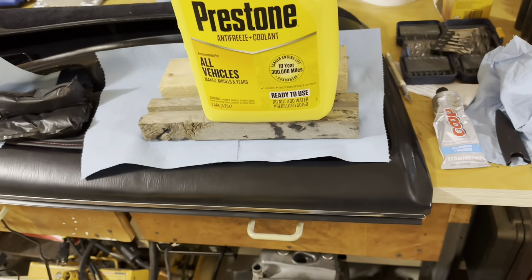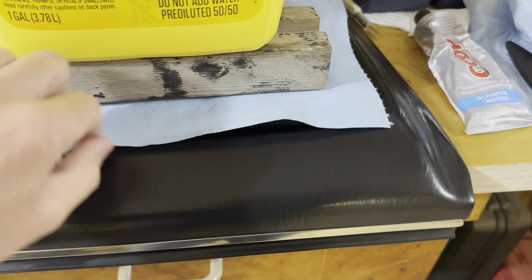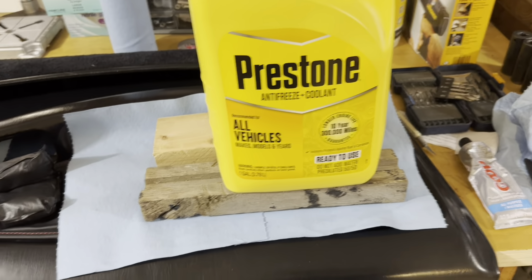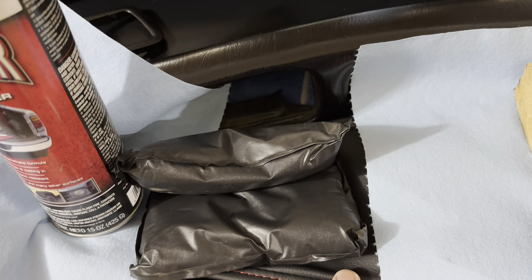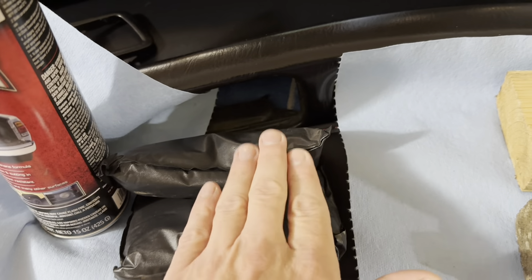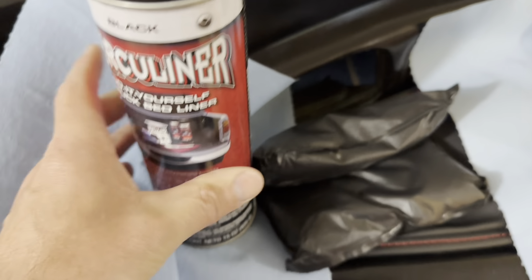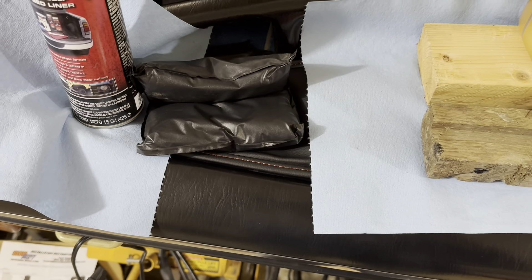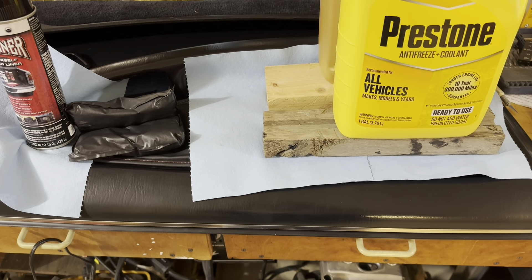Hopefully this does the job. I put glue around the perimeter of the panel. I have the boards or pieces of 2x4 and the gallons of coolant holding down pressure on it. I was able to stretch the leather and the double-sided tape I put between it and the backing is seeming to hold it in place, but I did put a couple of sandbag weights on it as well as a full can of spray paint at the front to put some pressure on it. Hopefully the glue will adhere properly and everything will be in place. I'm going to let this set up and we'll see what we turn up with.